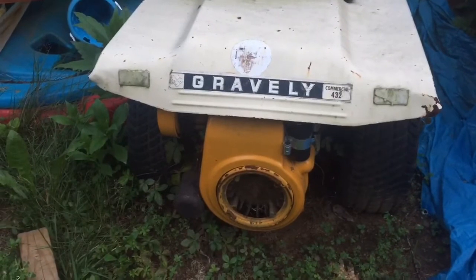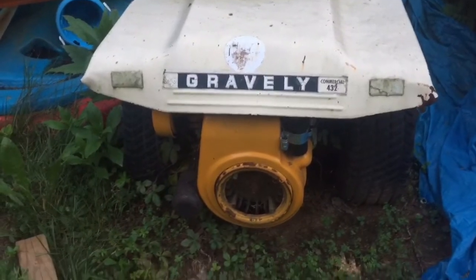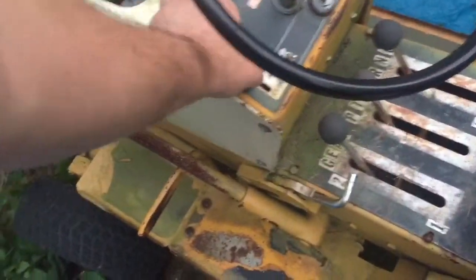We'll do a general go-over to see: did I screw something up putting it together, or is the tolerance just too tight on the bore? So that's our little game plan. I've got a jumper pack hooked up to it and I've got the tires pumped up.